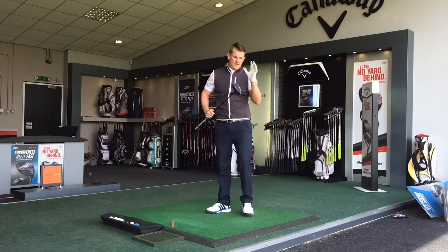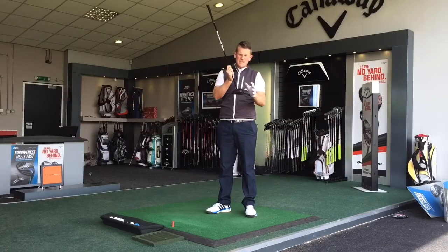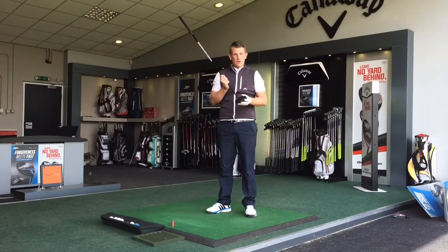All in all, it feels absolutely great — it was hot off the face. I like the shape of the head, it's not too big, it's easy to align with these little arrows on the top of the head. It's going to be interesting to see how far it's gone on the Trackman, so let's go over to the laptop and have a quick look.